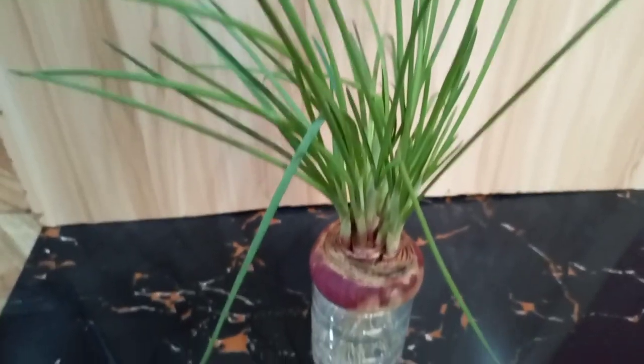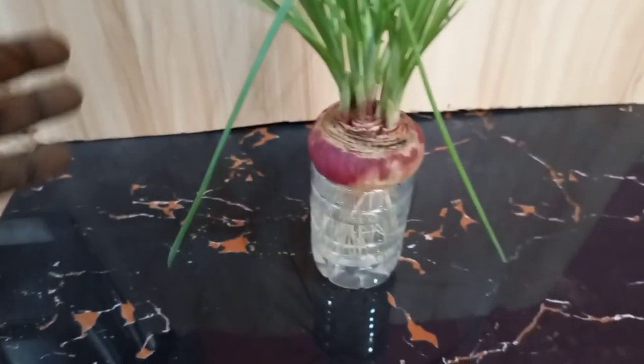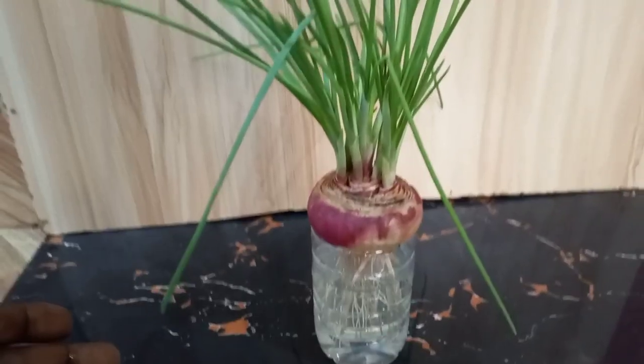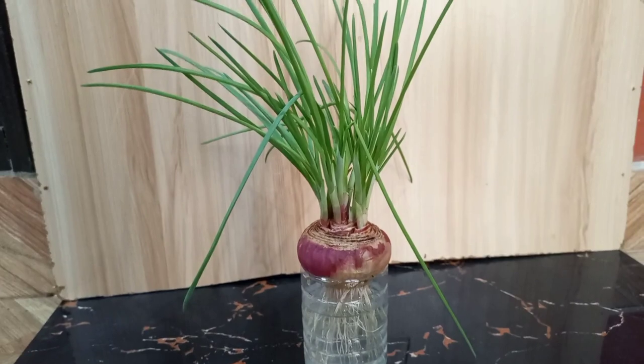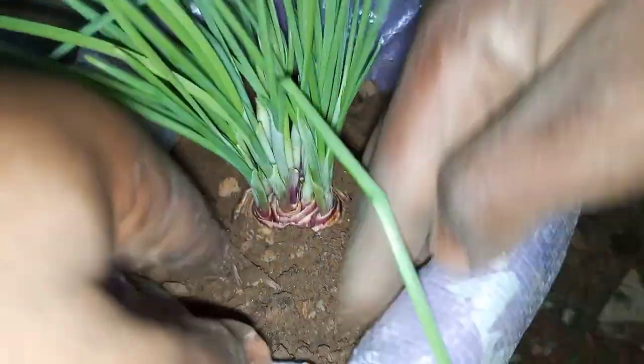If you are growing from onion bottoms, rooting and sprouting it in water before transplanting helps to avoid future disappointment and gives great results. You can check out our video on how to get many onions from an onion bottom using the link in the description.